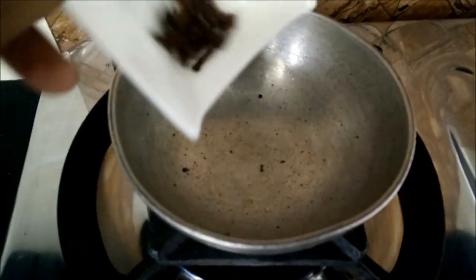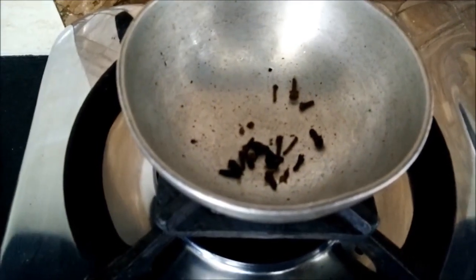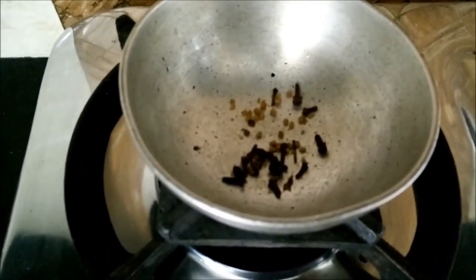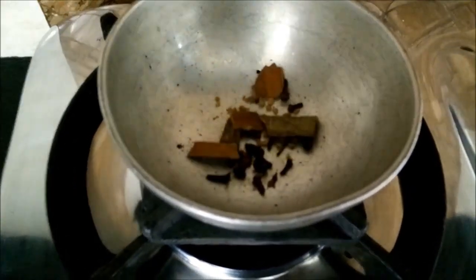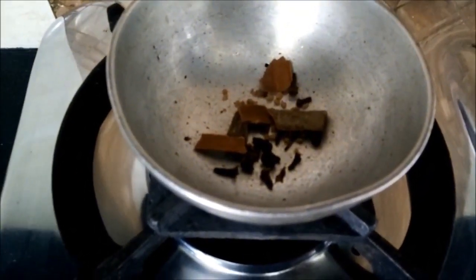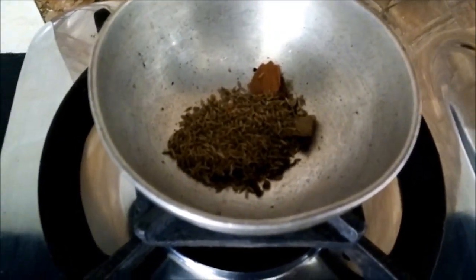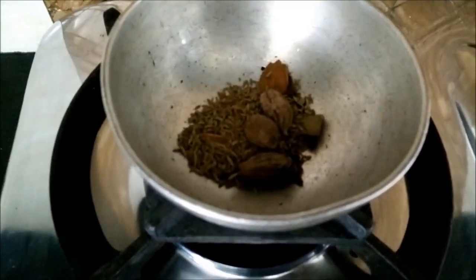Now we simply need to dry roast all the ingredients as we do for other masalas. Once we roast them, they become crisp. Then we will allow it to cool down.